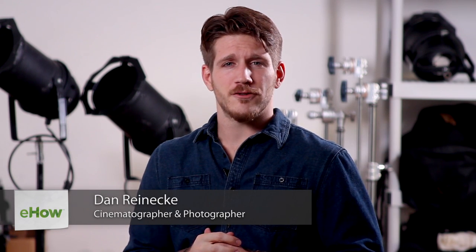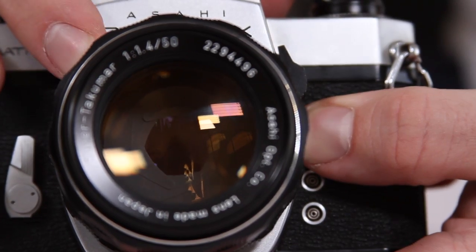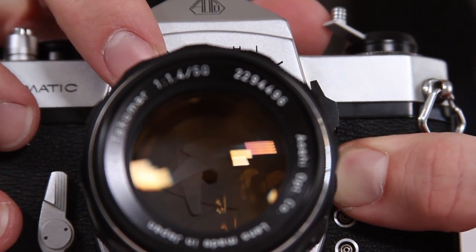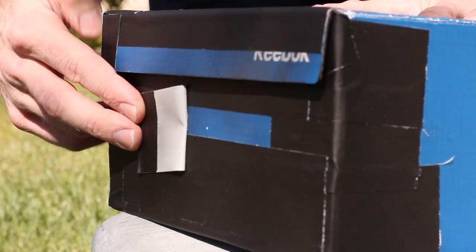Hi, I'm Dan Reneke with Unknown Media and today I'm here to explain to you the difference between the human eye and a pinhole camera. Ultimately what this comes down to is the fact that the eye actually has a lens in it that is working for you at all times. A pinhole camera on the other hand only has a hole that lets light into it.